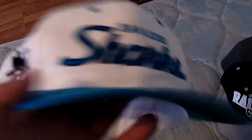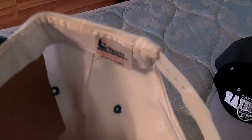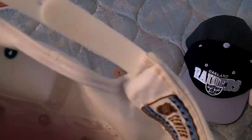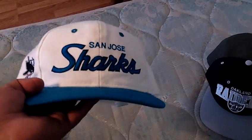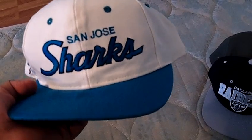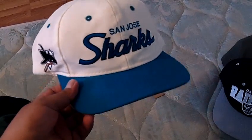San Jose Sharks script, Sharks logo, teal brim, green under — got the cardboard, Sports Specialties tag, the center ice. And this is a legit Sports Specialties — youngin' on the back, white snap, youngin' on the snap. I won't say a price on this — you can check online, they go for upwards of 80 to 90 bucks. I'm not gonna tell you a set price, just highest offer gets this one.